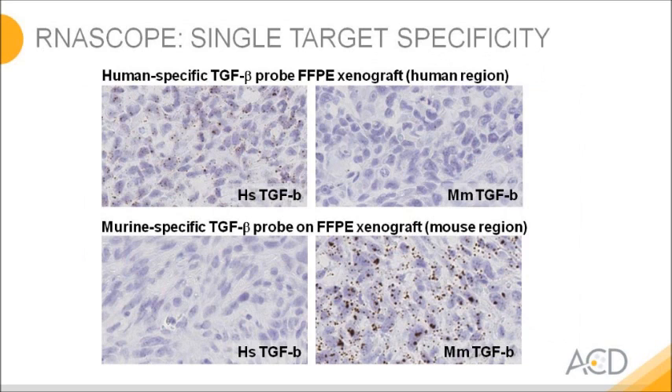RNAscope is highly specific. In a xenograft sample — a human tumor grown on mouse — when you look at the human tissue region, the human TGF-beta probe gives a nice signal whereas the homologous mouse probe does not. In the surrounding mouse tissue, it's vice versa. The cutoff for RNAscope is about 85% homology. If homology is less, the assay will discriminate. If you have 95% homology or more, the assay gives full signal, so it would also ignore point mutations.